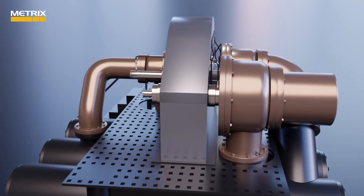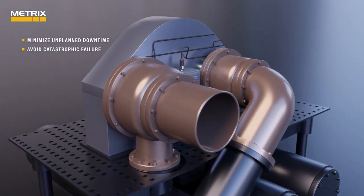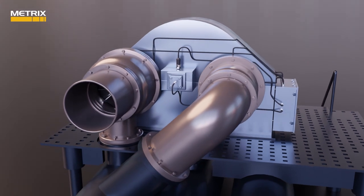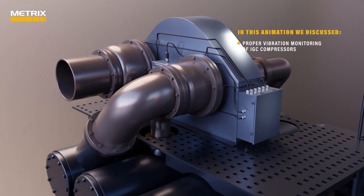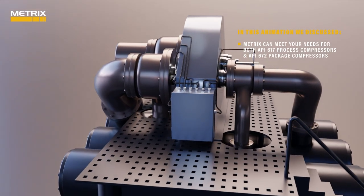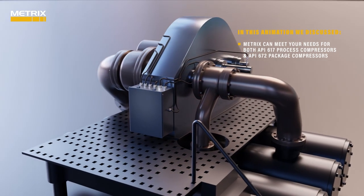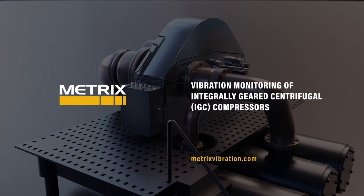With the Metrix IGC compressor package, you can minimize unplanned downtime, avoid catastrophic failure, and plan your maintenance — Metrix makes your life easier by saving you time and money. In this animation, we discussed the proper vibration monitoring of integrally geared centrifugal compressors, including Metrix's scalable solution for both API 617 process compressors and API 672 packaged air compressors. For more information, please contact us or visit our website at www.metrixvibration.com.